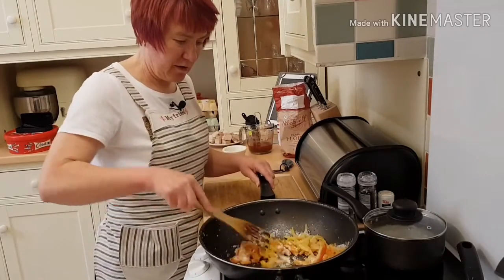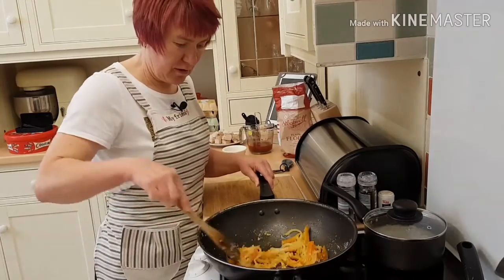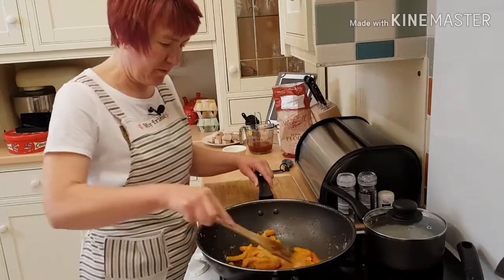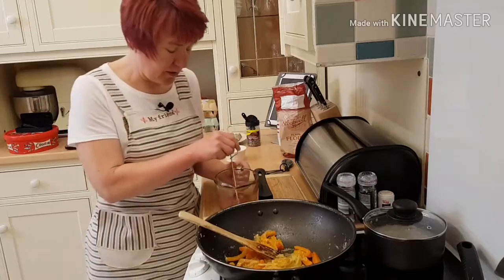I'm going to give that a mix up so it's all coated on my onions and my peppers, and then I'm going to add this little mixture.